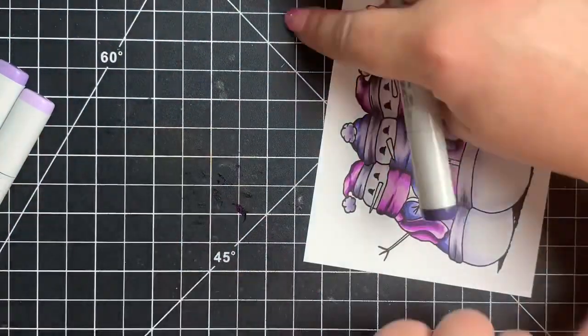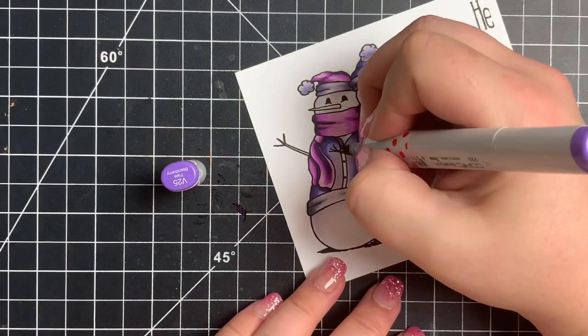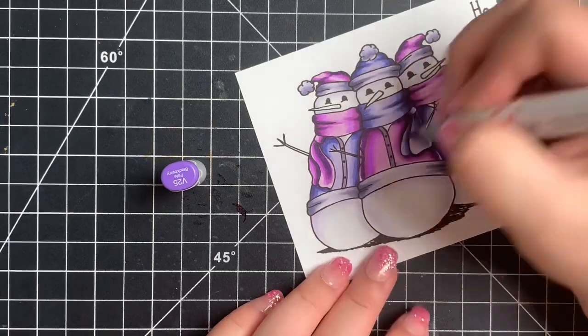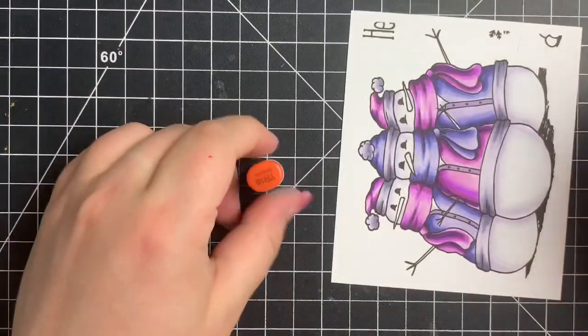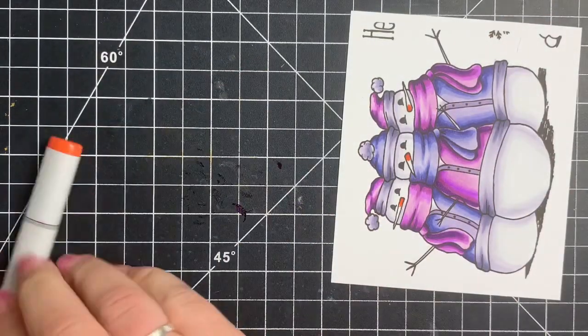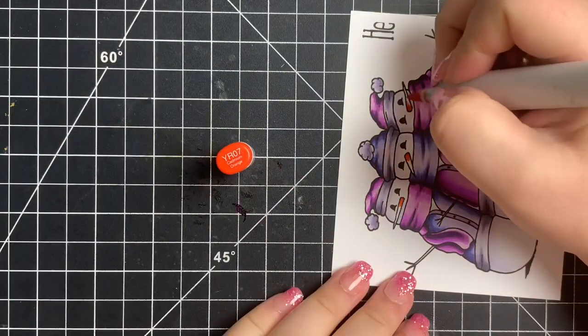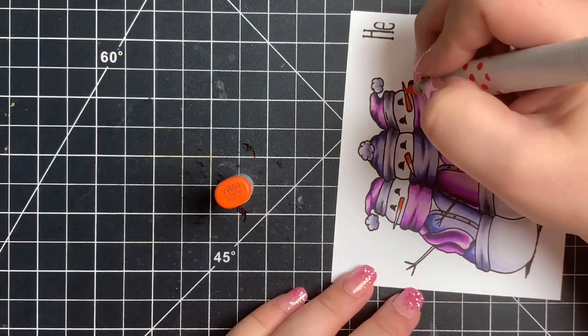For their little carrot noses I'm bringing out some YR markers. For the middle of their jackets I just colored those solid. I'm using a three-color blend here — honestly I didn't get a whole lot of contrast and these are such a tiny area that it really doesn't matter. You could probably just go in with one color, but I did add a little bit of shading where the carrot is stuck in the snow, then blended that out and left the tip of the carrots as my lightest color.